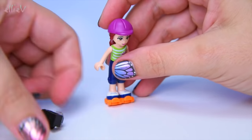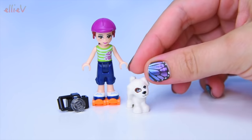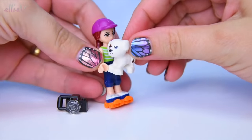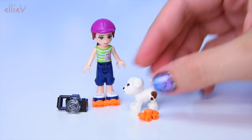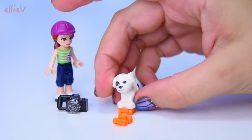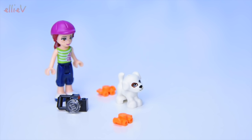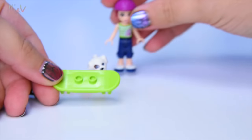We'll take her camera off and we'll balance her on her roller skates. Here's her puppy dog, Charlie. Big licks for Mia from Charlie! Charlie's got very cute little spots. And there's one spare roller skate in the set. I wonder if Charlie can go roller skating. We can't fit two roller skates on Charlie, it's just not quite long enough. So the roller skates are for Mia but Charlie can go for a ride on the skateboard.